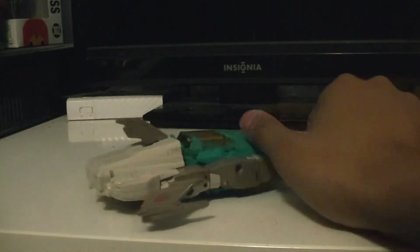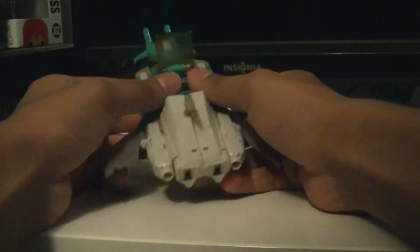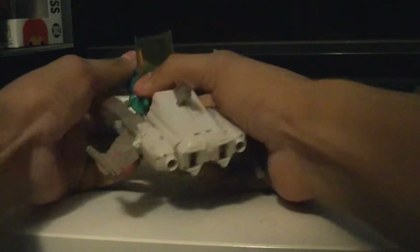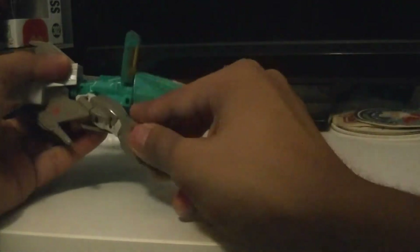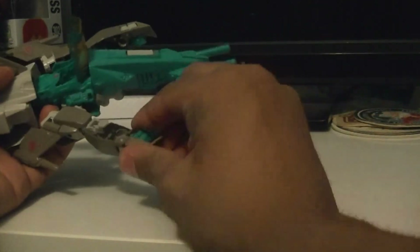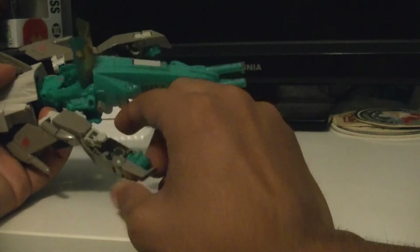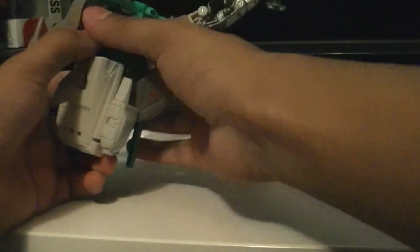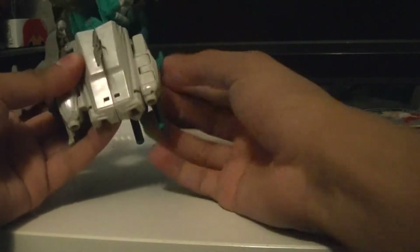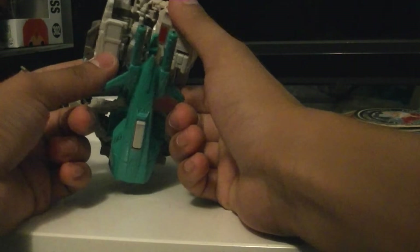Let's begin transformation. Most of the detailing doesn't really show up until robot mode. You just unhinge these because they're tabbed into these tabs right here — the fists are right here — and the sides are tabbed into that hole. Hinge those out and make that adjustment.